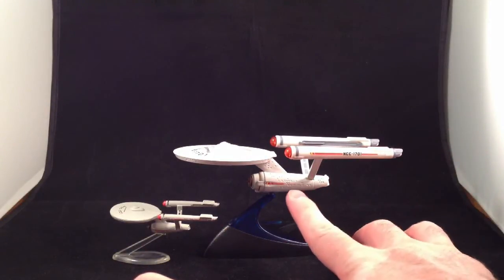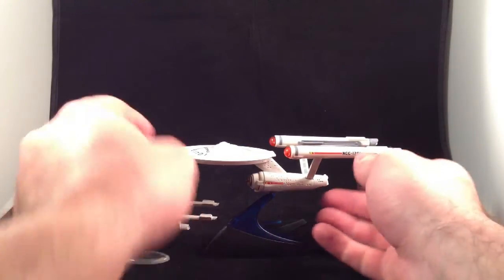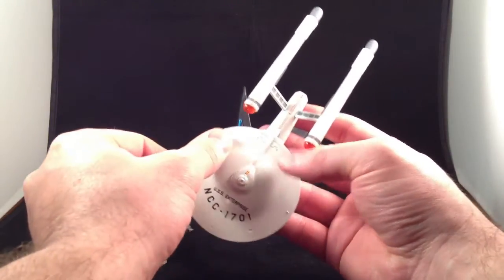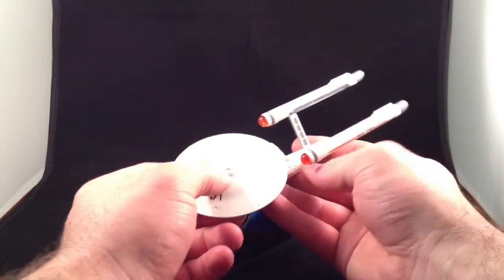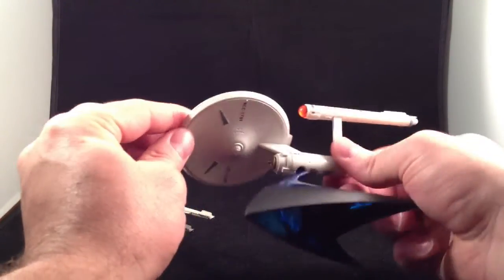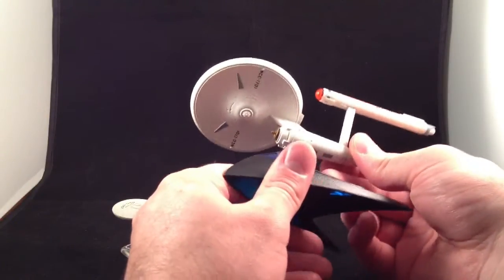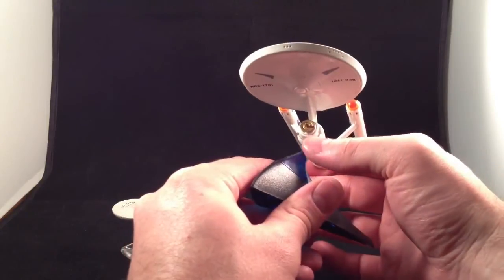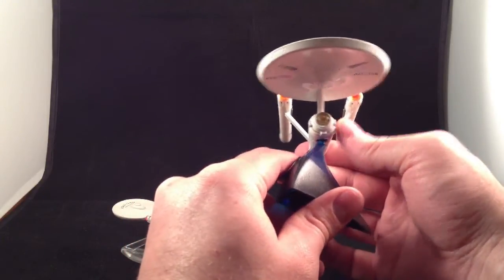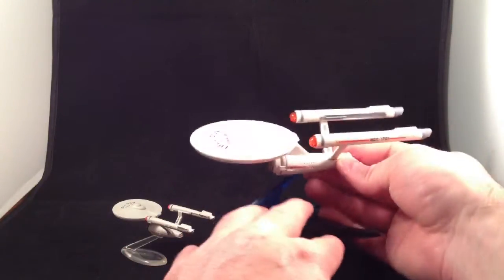You can probably already see that this has a lot more sculpting in it. It's got windows sculpted into the engineering hull and the neck, these things sculpted in the saucer, windows sculpted in the bridge section up here, more on the bottom of the saucer. So the sculpting is just a little bit better. The deflector dish did look a little better on the Corgi, but there are more windows sculpted on top — so that's a plus for this one over the other.